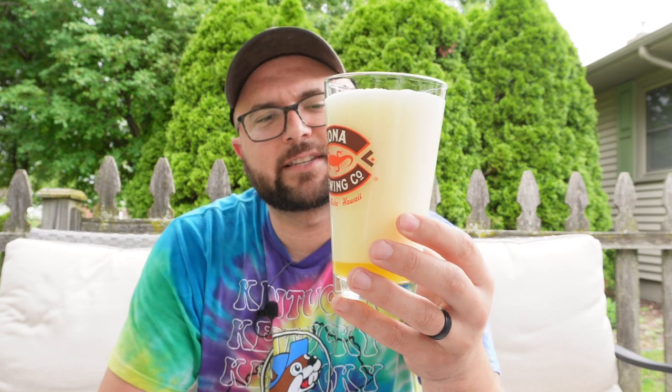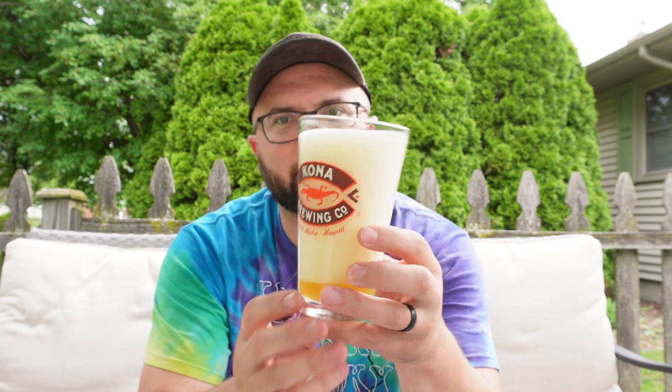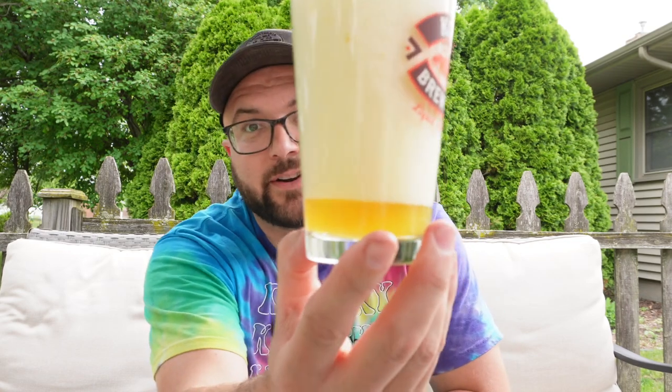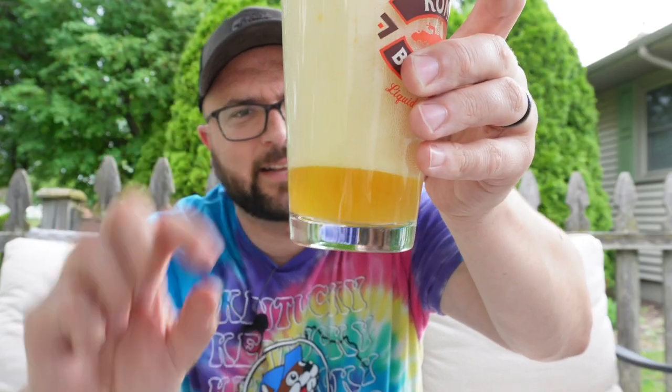Let's crack this beer, look at it, pour it, smell it, taste it, and see what it's got going on. I love mangoes. Holy crap, look at that. This is kind of goofy — it's got to be overly carbonated. You can pour all beers hard; some of them the head takes off, some of it doesn't. This one, the head took off. Look how little of a head it is, but now it's already kind of growing. It started off small and now it's there. Cue the Jeopardy music.